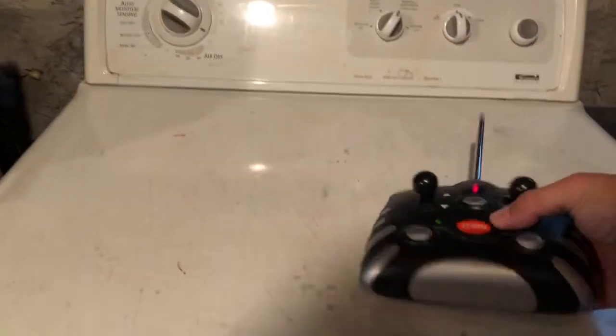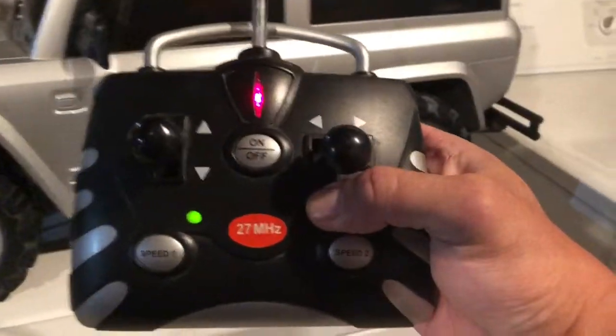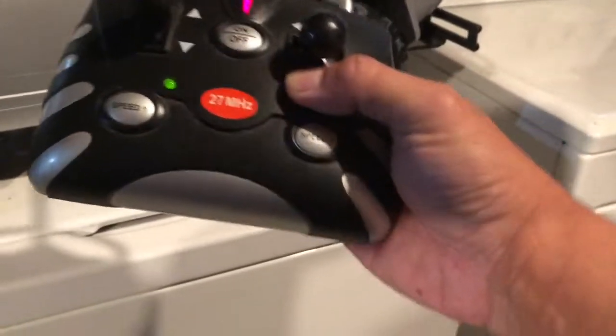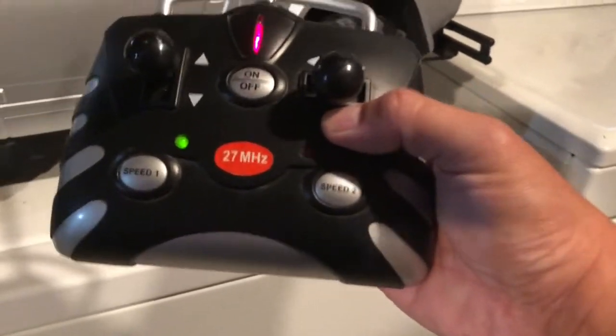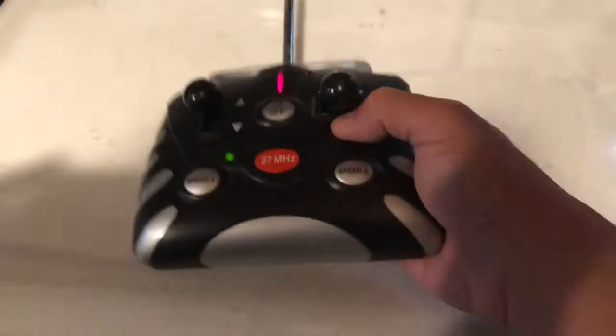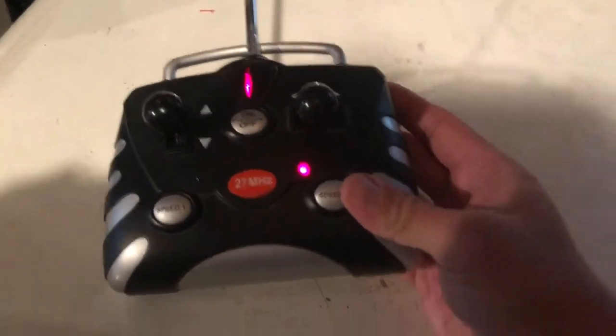The remote is very basic. It has an on-off switch, forward, reverse, left, and right. But the cool thing is that this is a two-speed transmission. You can see the green light for speed number one, and when you push the button you get speed number two — high speed.